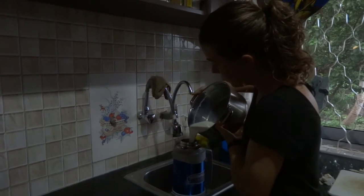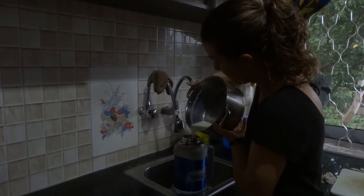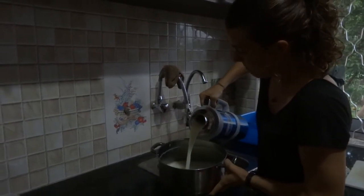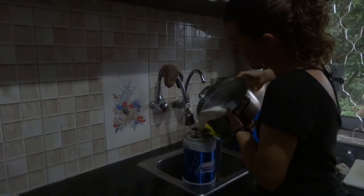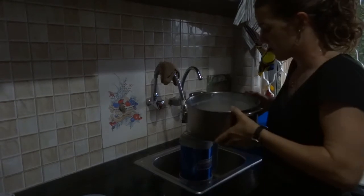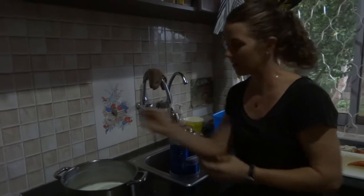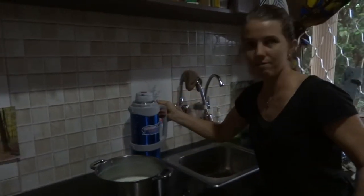Let's see if my flask truly holds three liters. Oh — it overflowed! I'll pour out a little bit and remix it to make sure all the yogurt starter is in there. The extra milk I can pour into another container to keep warm and also turn into yogurt. I've got just a little bit left — I'll put it into a jar and wrap it in a towel to keep it warm. Then I'll close the flask and tomorrow we'll open it up and see the yogurt.